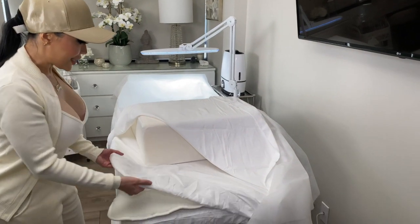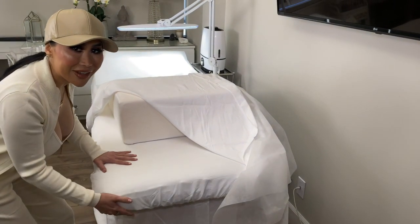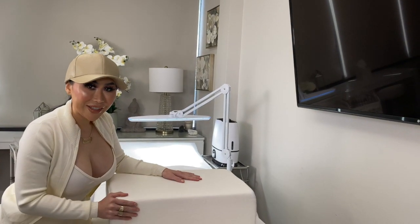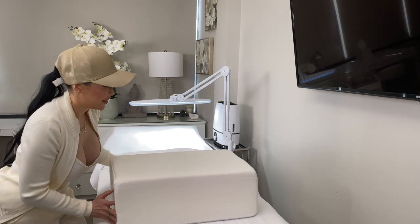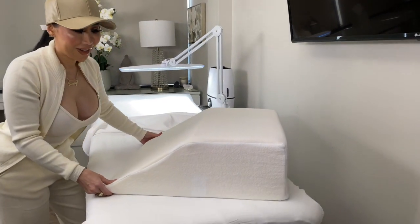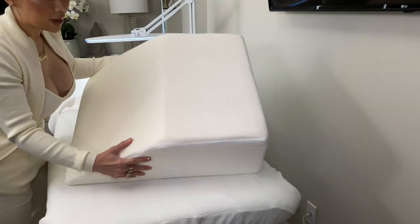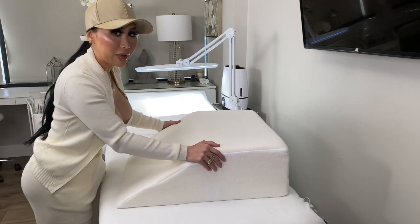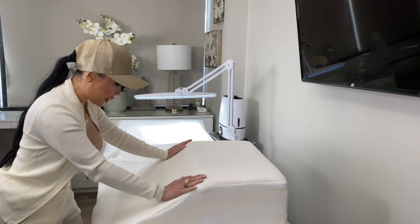What I like to put over my heated fleece sheet is a fitted sheet, so I put a fitted sheet right over the fleece. And then we have this bad boy over here — this is a large pillow wedge. Check this out. Don't worry, the link is below.